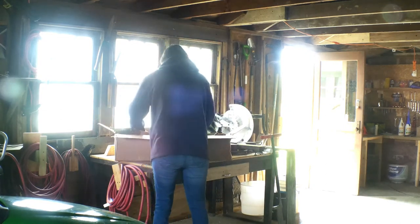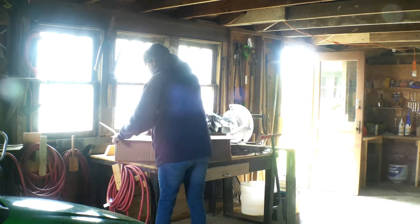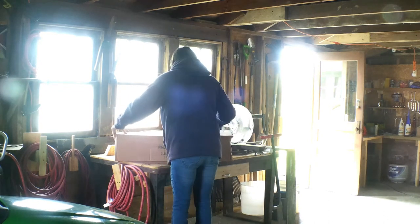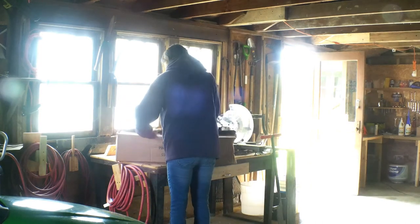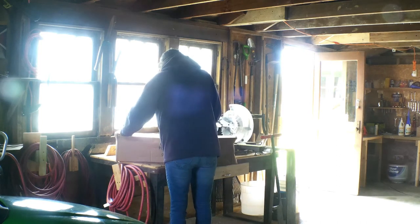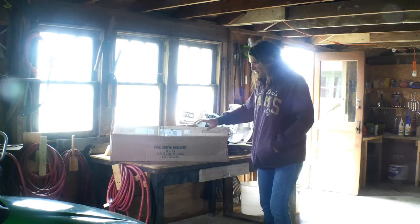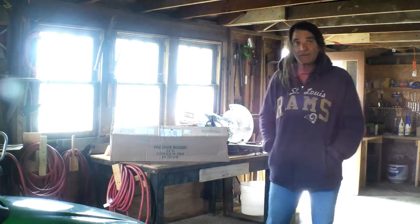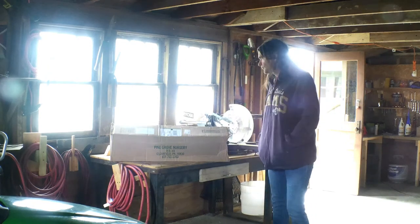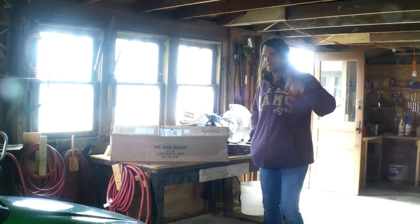So I can put them back and we're ready to plant them. They're back in the box, and these came in a box like that from Plant Grove Nursery. In a few days we're going to be able to plant them.